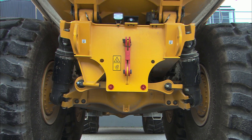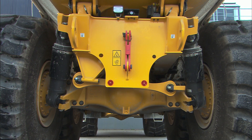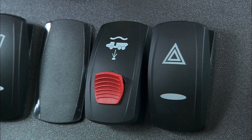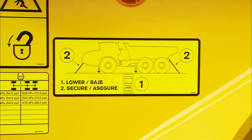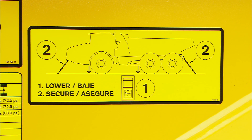Machines equipped with hydraulic or full suspension have automatic leveling for improved productivity and operator comfort. Make sure that the hydraulic suspension switch is in the operating position before moving the machine. Remember to lower the suspension when parking, before servicing or when transporting the machine on a trailer.